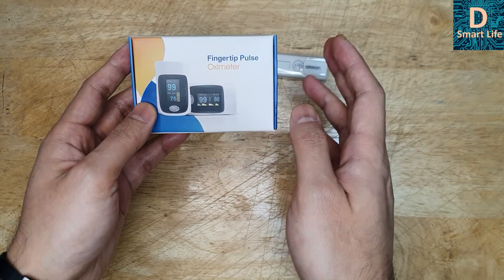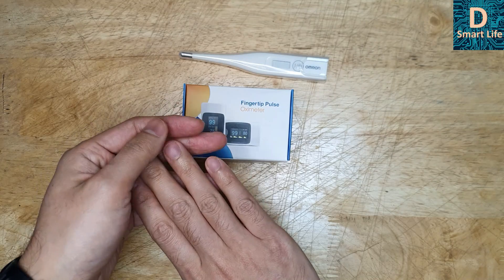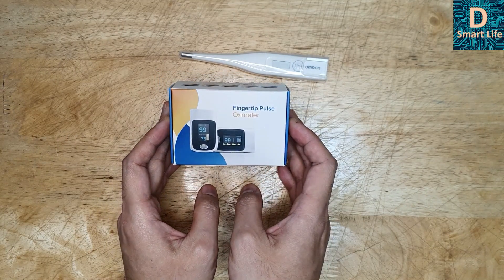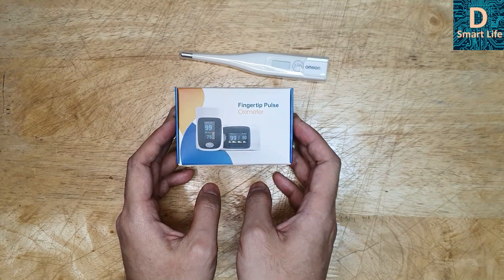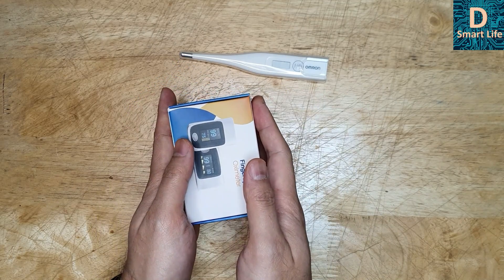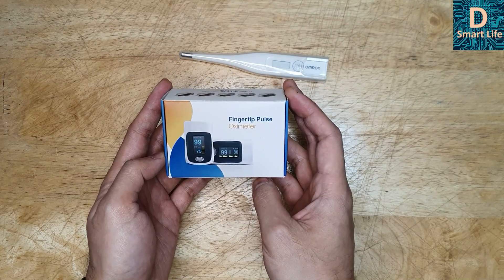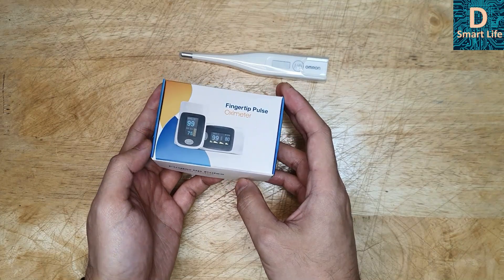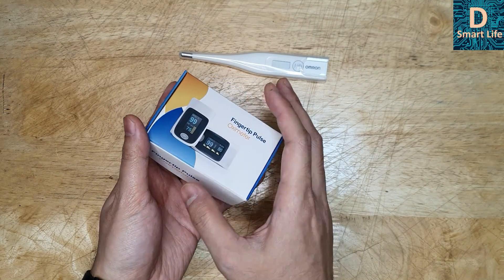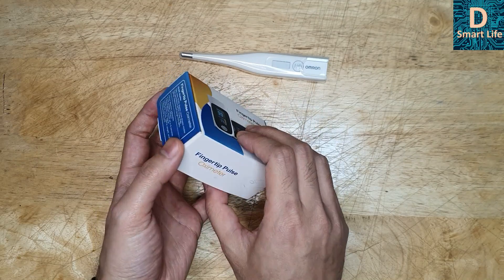The next thing is the oximeter — a pulse oximeter. It can measure the oxygen level in your blood. It's not a very expensive device; you can get it online for around $15. It is very small, easy to use, and user-friendly. Let's unbox this and I'll show you how to use it, what its functions are, and how it detects blood oxygen levels.